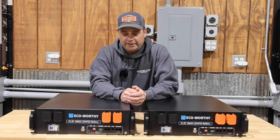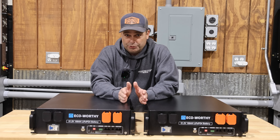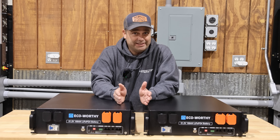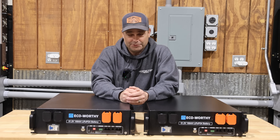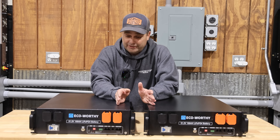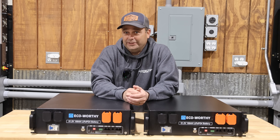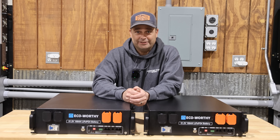The price on this battery changes a little bit, but it's always usually below $1,000. Sometimes it's even lower than $800, which is a great price for a server rack battery. And this thing seems to be fairly loaded up with features — there are only a couple of options missing. So let's go ahead and dive into it.